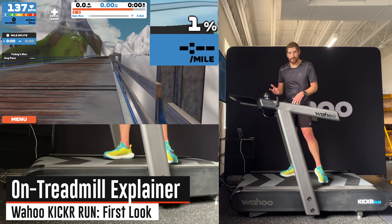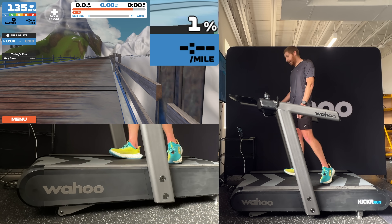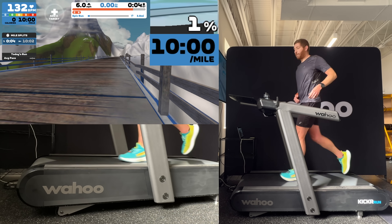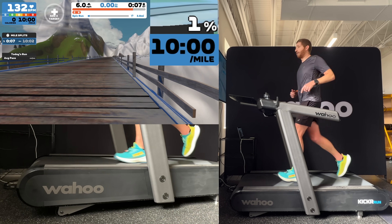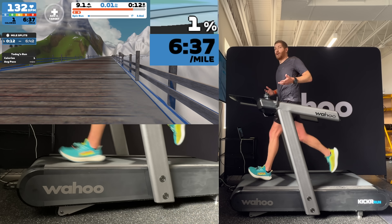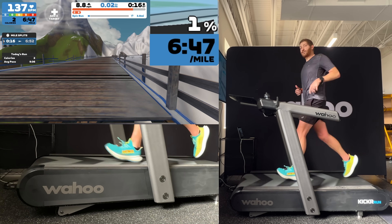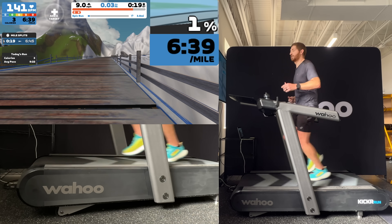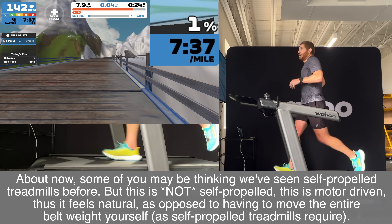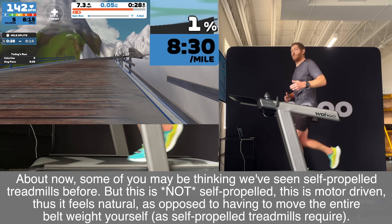We're ready to start a run. To get going, just hit this right-hand lever to start increasing speed. I can jump into Run Free mode by tapping this little road icon. What Run Free mode allows you to do is simply go forward on the treadmill to speed it up, or go back to slow it down, using that sensor right under here. Staying in the middle, the grade is relatively flat at 1% and my pace is around 7:30 per mile.